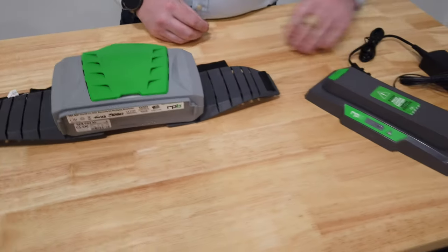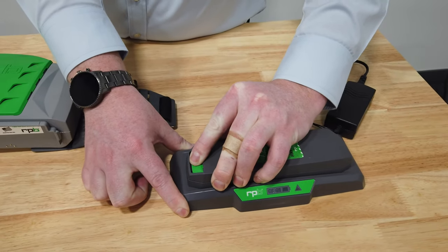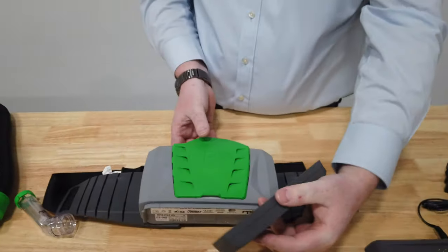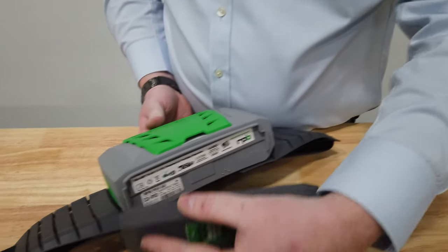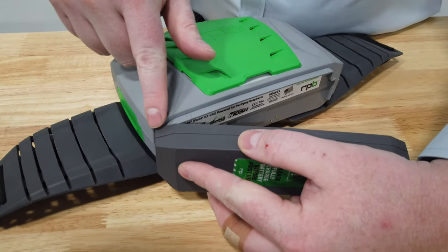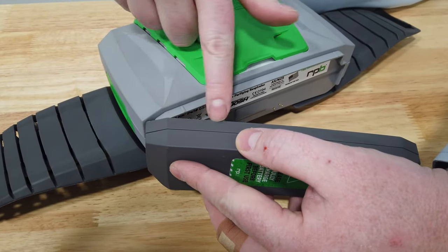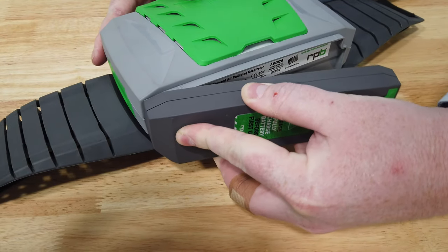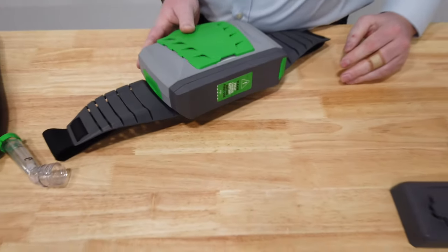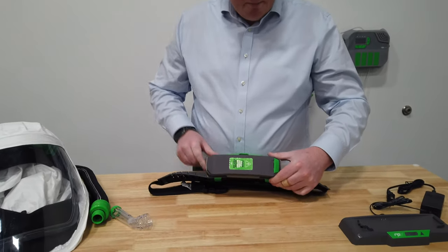Once the battery is fully charged, to release it from the charger press in on the green button and lift up at the same time — that releases the battery. Locate it into the hinge side, keeping it at an angle so it locates easily. You'll see this edge lining up with the inner edge of the battery, then clip it into position. Note: when removing the battery again you press in on the green button and lift up at the same time.